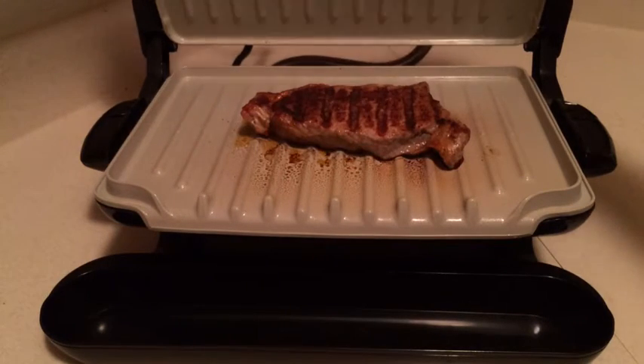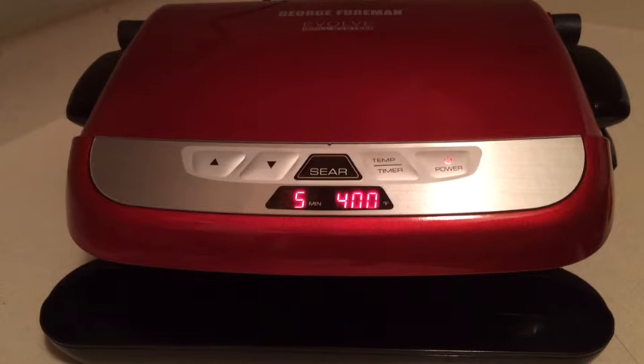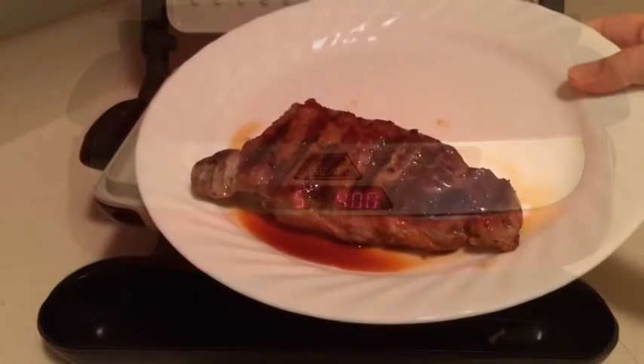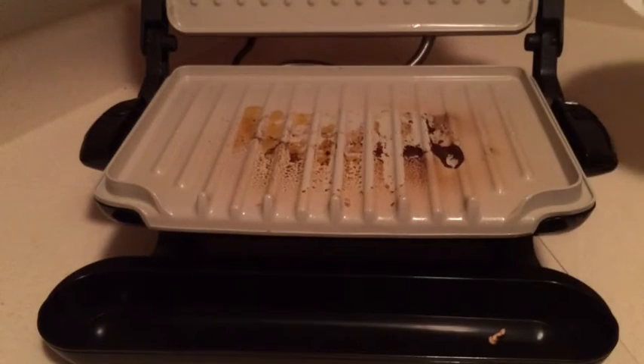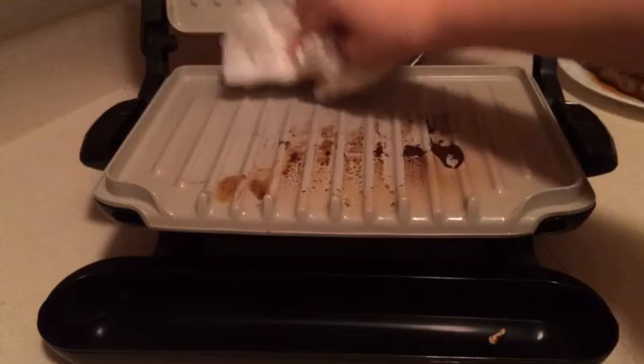I'm going to turn it down and let it go for a few more minutes, then pull the steak off and let it rest on the side. Here's a nice thing about the George Foreman Evolve grill.